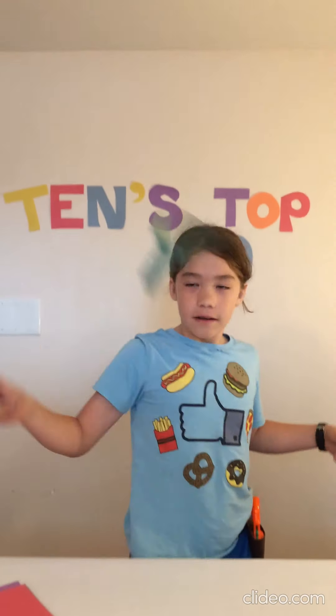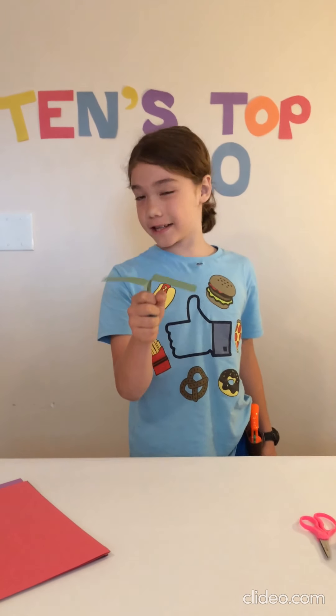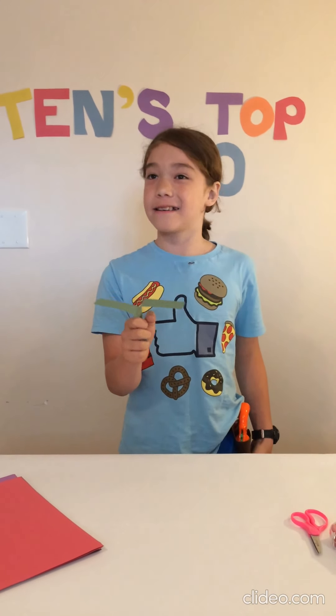Number 8: The Helicopter. These ones are actually really easy to make and they're super fun to use. Although, it does it better if you're doing it from really high.